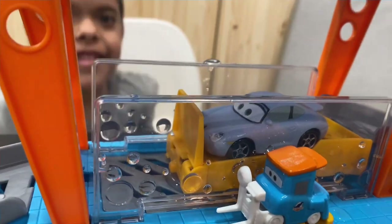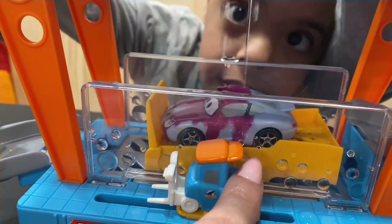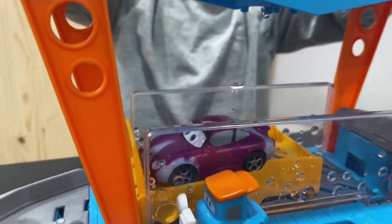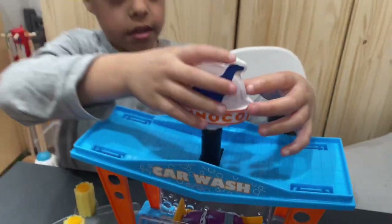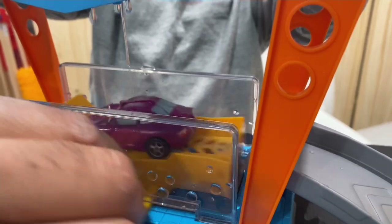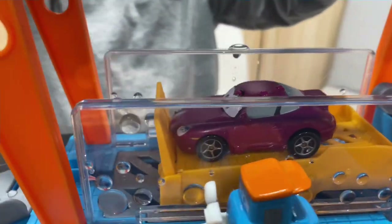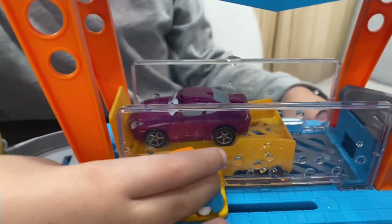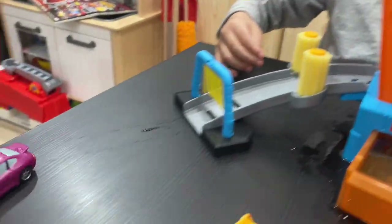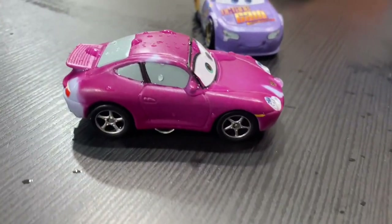Now we have Sally in the car wash. Good job, dude! Wow, that looks cool — just like that, Sally looks cool! Almost all covered — almost got that one perfectly. In the back, there we go — that's hot! Give her a little push. Good job, this is hot!